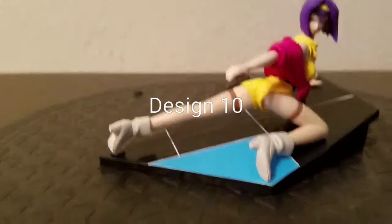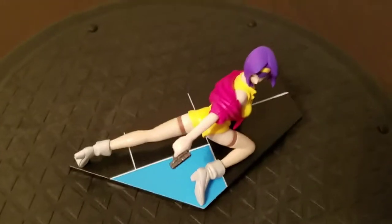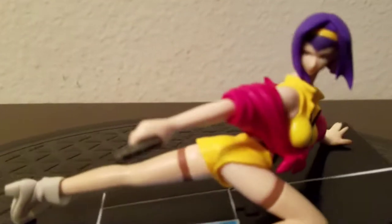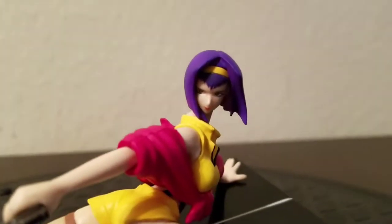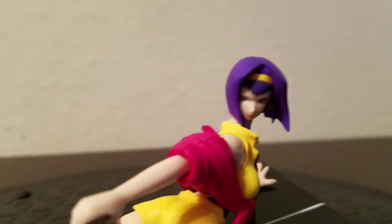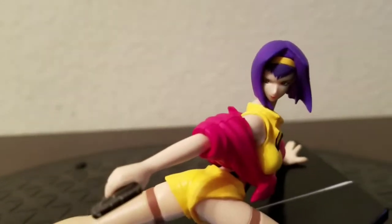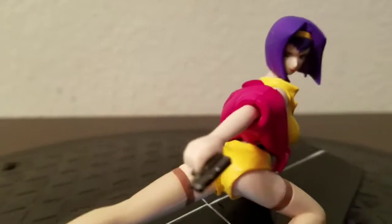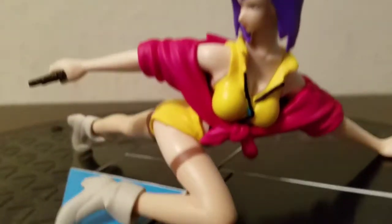The next category is sculpting, which covers the molding and quality of the figure itself. Everything is very well detailed. Zooming in from the hairline, you can see her hair accessory — it's not a headband or a tiara, more of a hair clip that goes over the head. It's very nicely designed. Her clothes, collar, and neck collarbone are all very nicely sculpted.